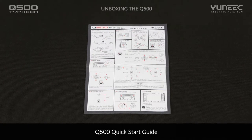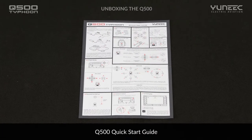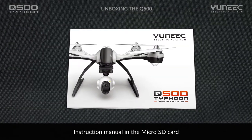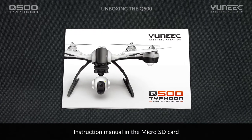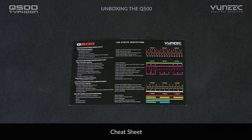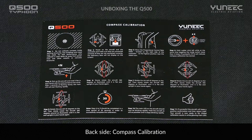Included with your purchase are a number of important information pieces. The first of these is the quick start guide to get you flying as soon as possible. A more detailed flight instruction manual has been included on your micro SD card or can be found on the yuneec.com website in the technical support section. We have also included two cheat sheets to serve as a quick reference to the LED indicators and how to calibrate the compass on your Q500 aircraft.